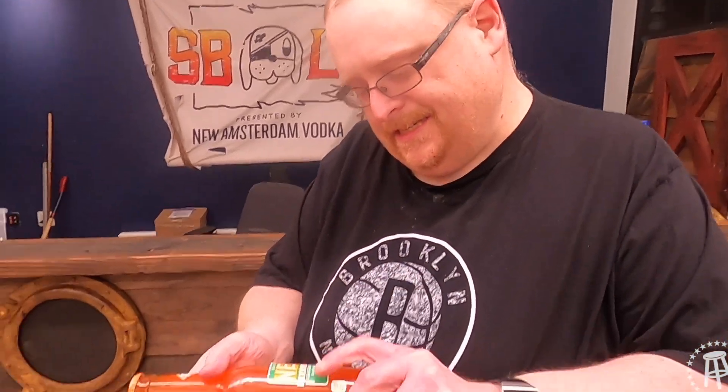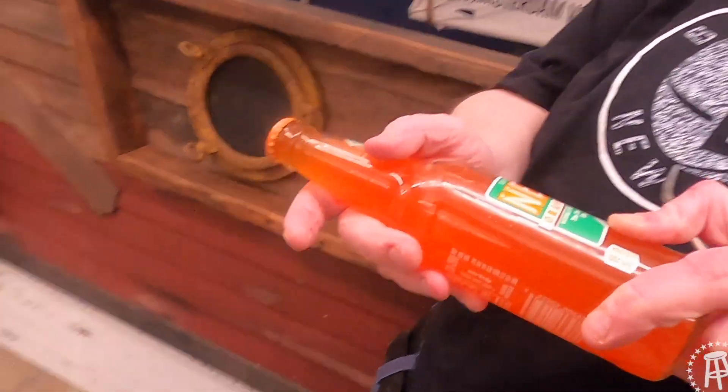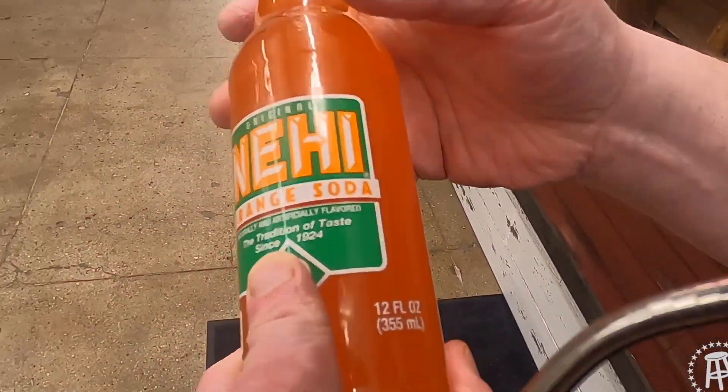We're doing this as Knee-High Soda. Knee-High soda started in 1924 as one of the first flavored sodas. They came out with Knee-High orange, Knee-High grape, Knee-High peach, and other flavors throughout the years. They've kind of slacked off — they're hard to find now. I think it's been 30 years since I've had a Knee-High soda.